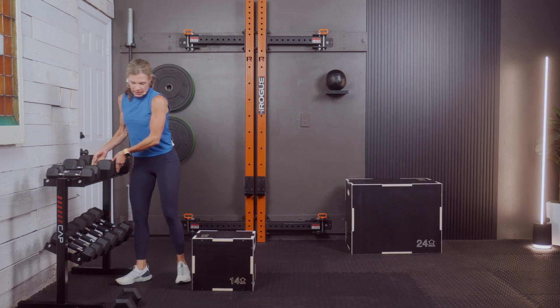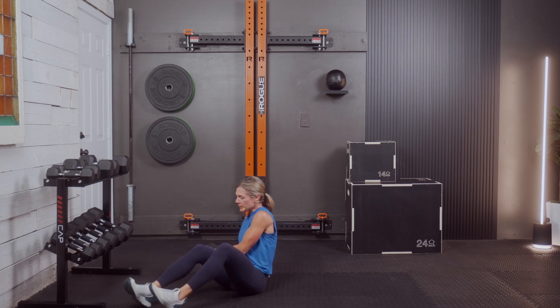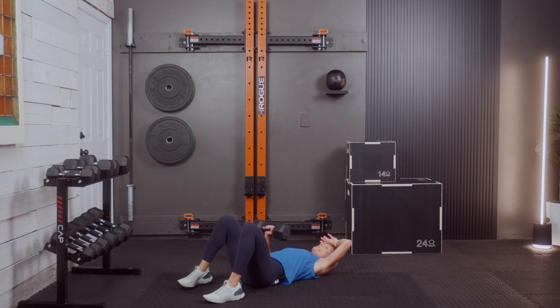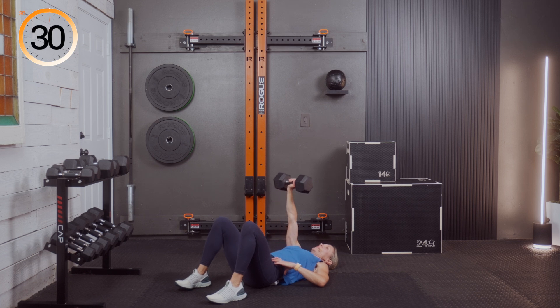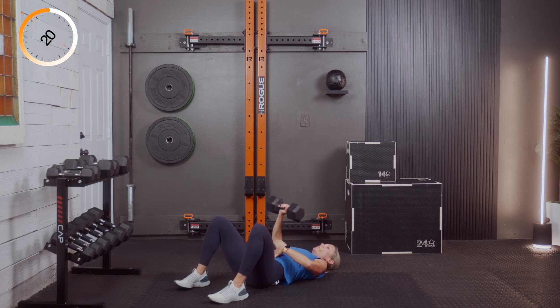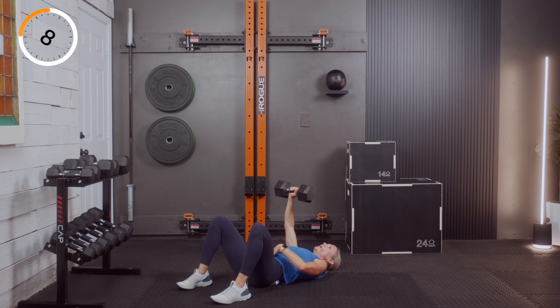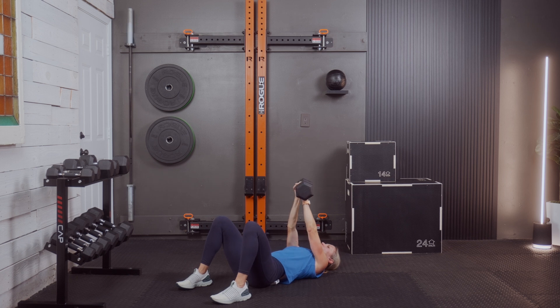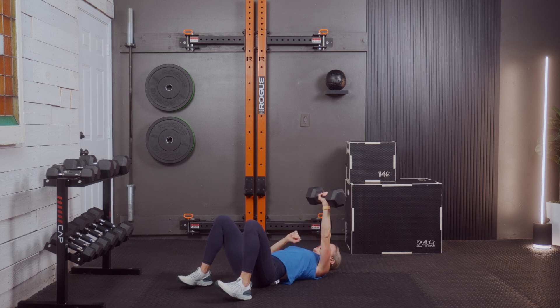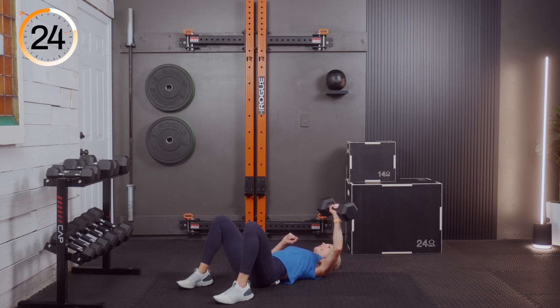Three, two, and one — other side, left arm. Push, exhale. Right after this one, we go into every minute on the minute — five rounds, five minutes and we're done. We're going to stretch it out today. Exhale, draw in and up. Squeeze the glutes, push the feet in, stabilize. Three, two, and one — excellent.